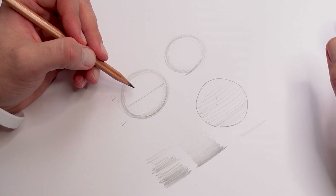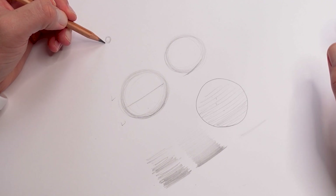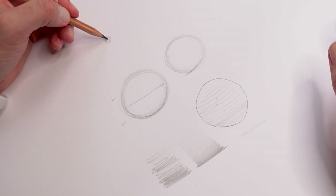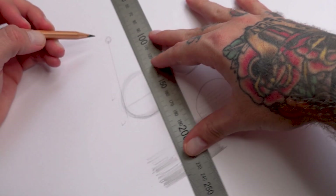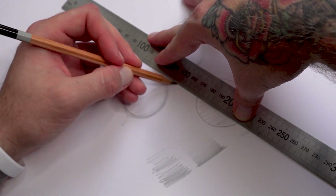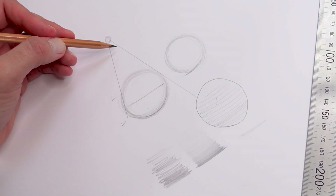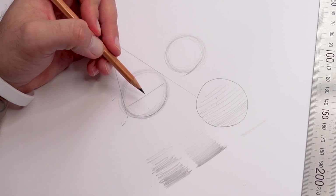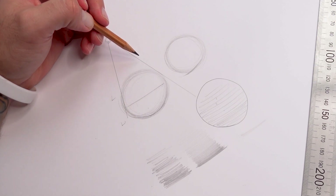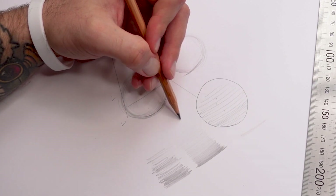Here's a really basic way of understanding it. The light source is coming from over here — imagine a light bulb or the sun — and the shape is coming down at it. So the light is hitting this side here and here. Because it's hitting it here, this is the dark side and this is the light side. But it's not just that, because as the light comes around here you also get what's called reflective light.